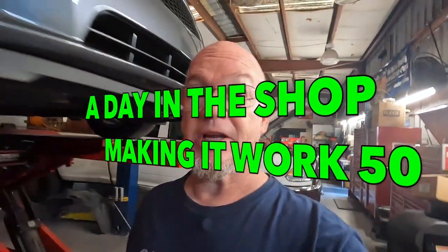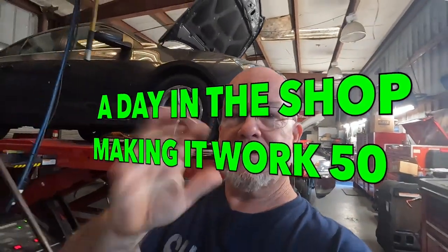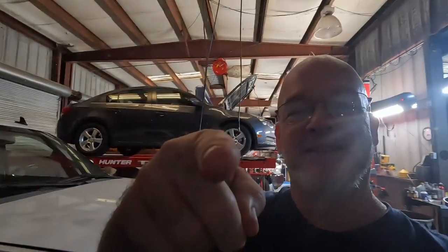All right guys, welcome back to the channel. I'm glad you're here, I'm Jimmy, we're making it work. If you're new, we're starting a day in the shop — ought to be pretty interesting. We already got a Ford, Chrysler, and BMW all towed in. Let's do it, stay tuned.